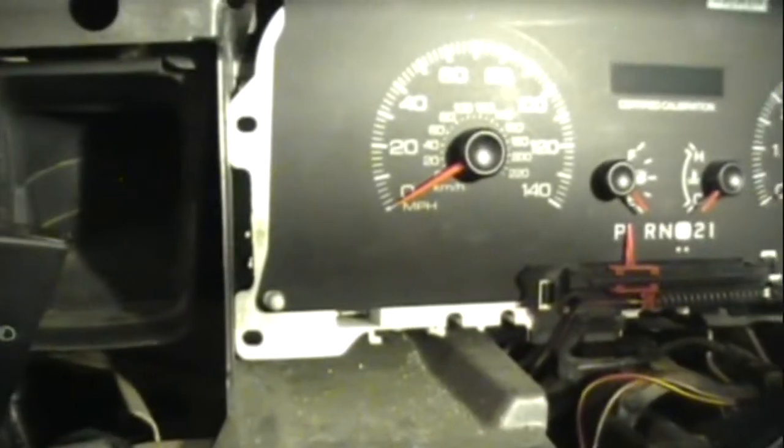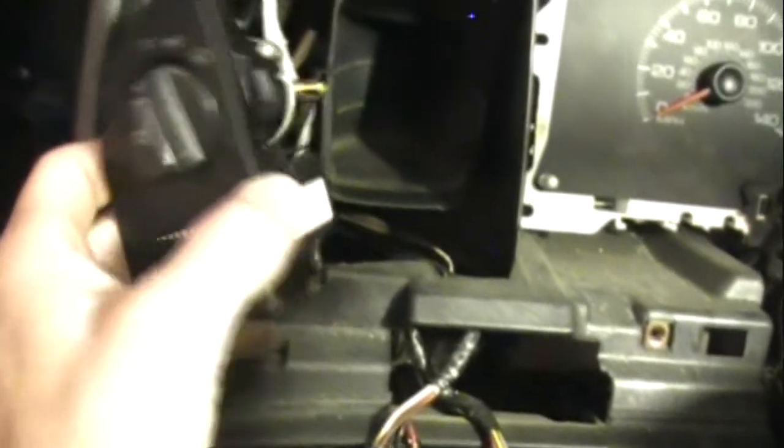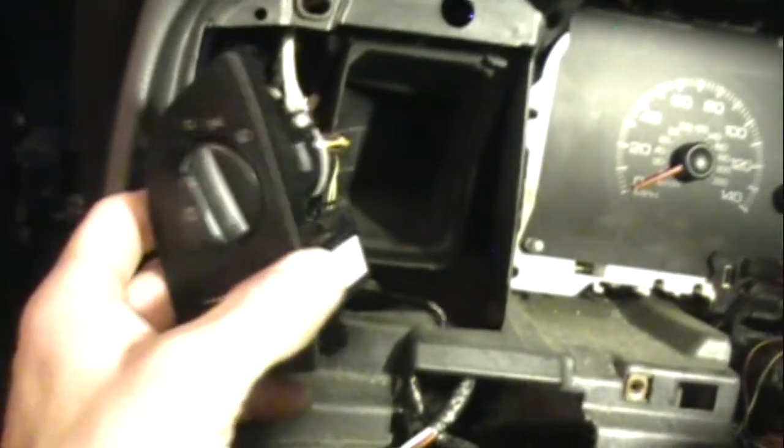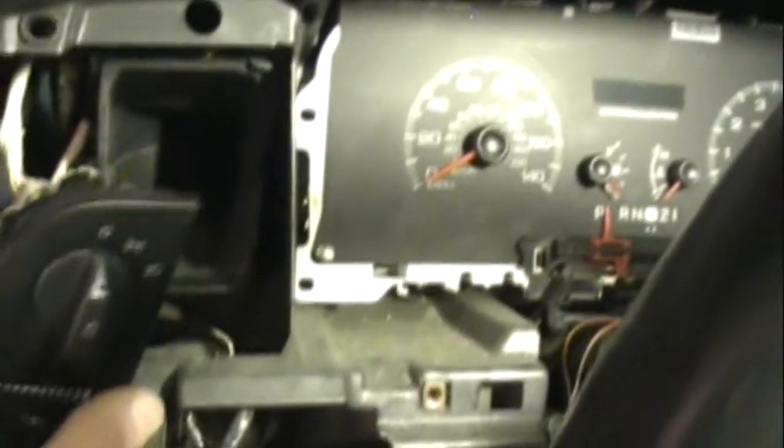I imagine they have a warranty and are guaranteed to work — I would trust a Dorman product. Also, when you disconnect the headlight switch the headlights go on, so even though the dash is not together, I put the switch back in — as soon as you unplug the switch the headlights come on, and when you plug it back in they go off.